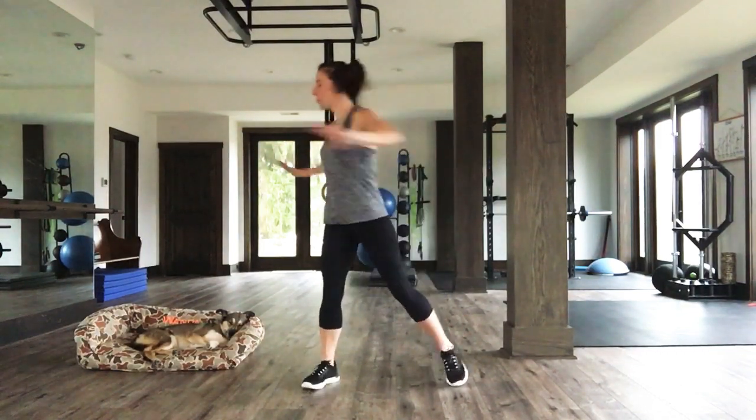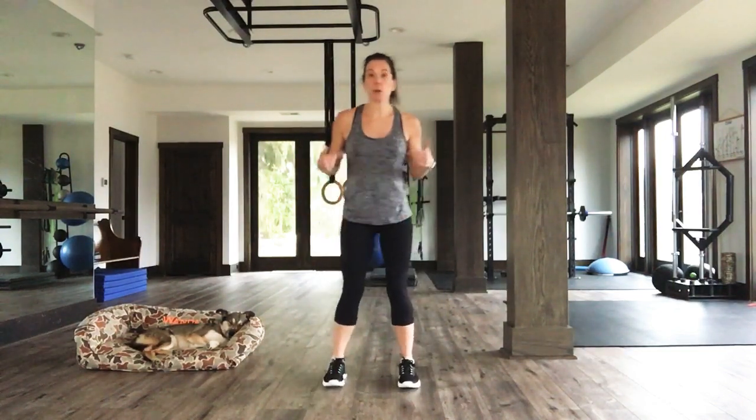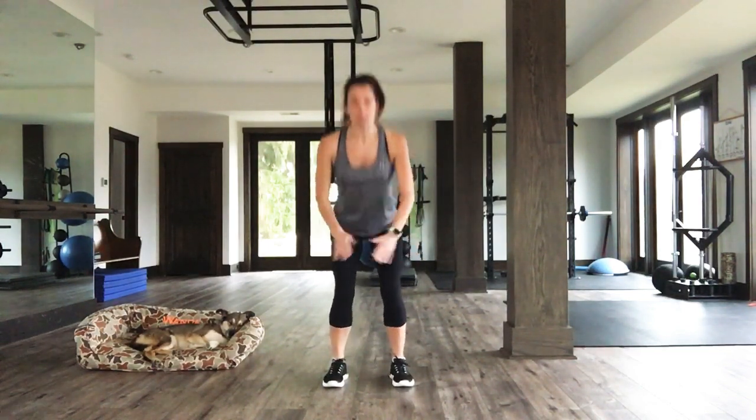Five, four, three, two, one. Line up those feet. Let's warm up our squats. Here we go. Down and up. Down and up. Down and up.